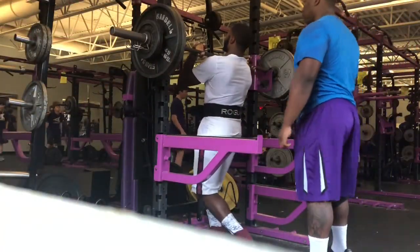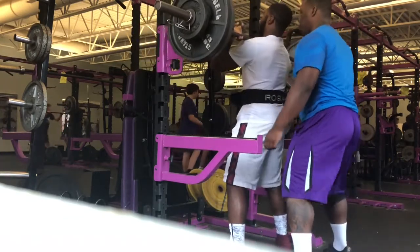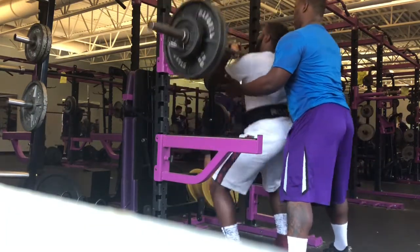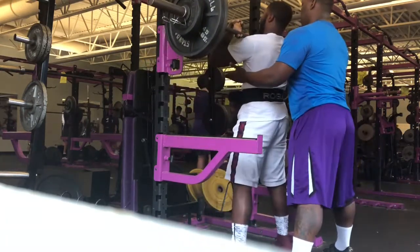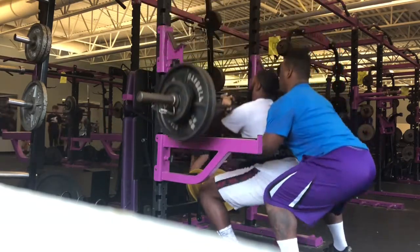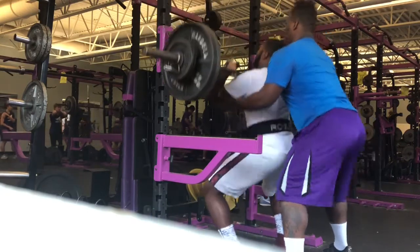Right here we got front squats. Front squats can be very challenging for some people. The goal is to keep your elbows pointed as high as possible and keep your chest up at all costs. To do this exercise, you might have to work up to being able to get to parallel and get used to keeping your elbows up.